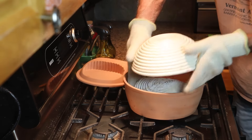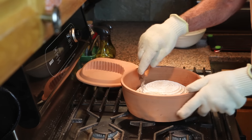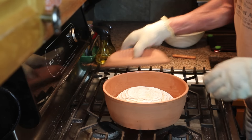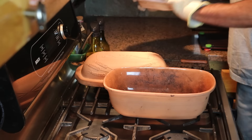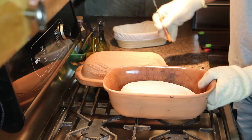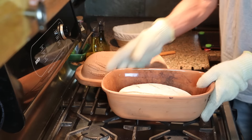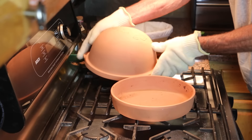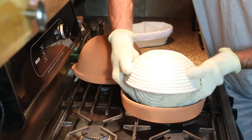Here it is again, in real life, with real dough. Same thing with the oval baker. And same thing with the dome style bread cloche, only the dough doesn't have far to go.